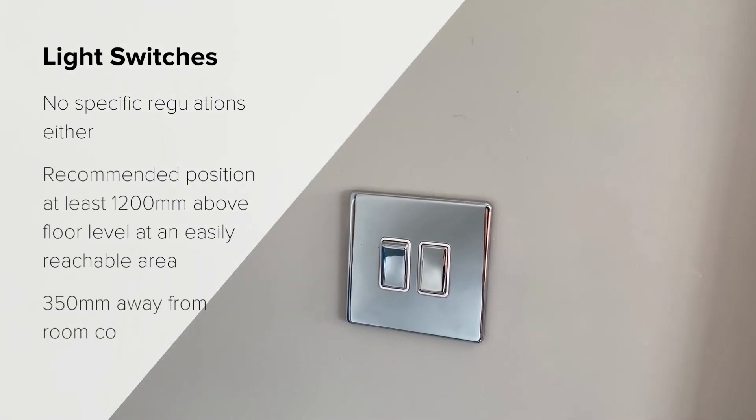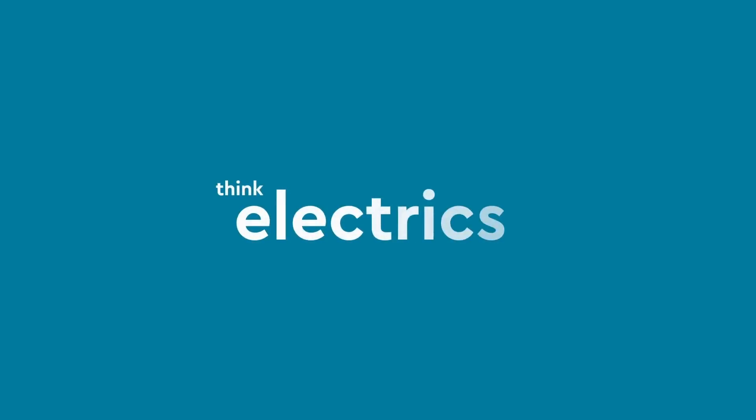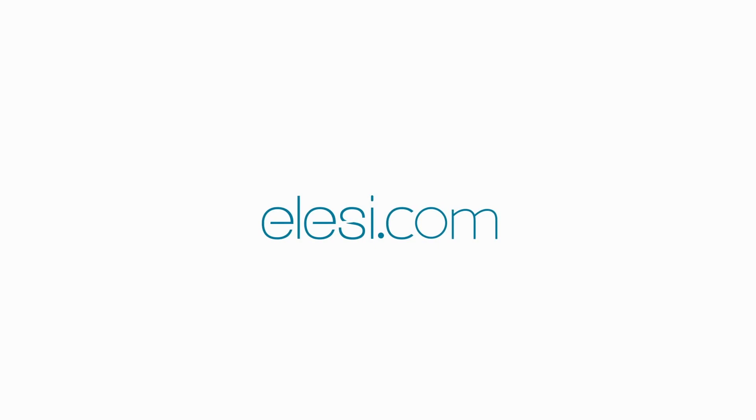Light switches should also be at least 350 millimeters away from room corners. There are no specific regulations for the height above work surfaces.